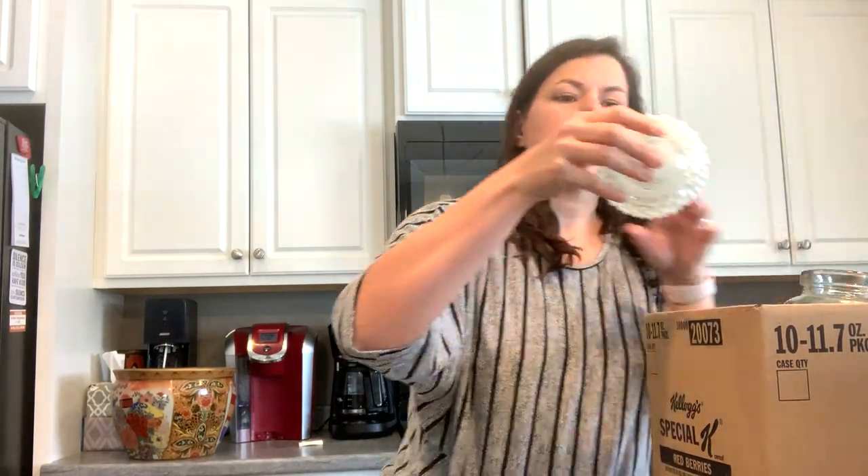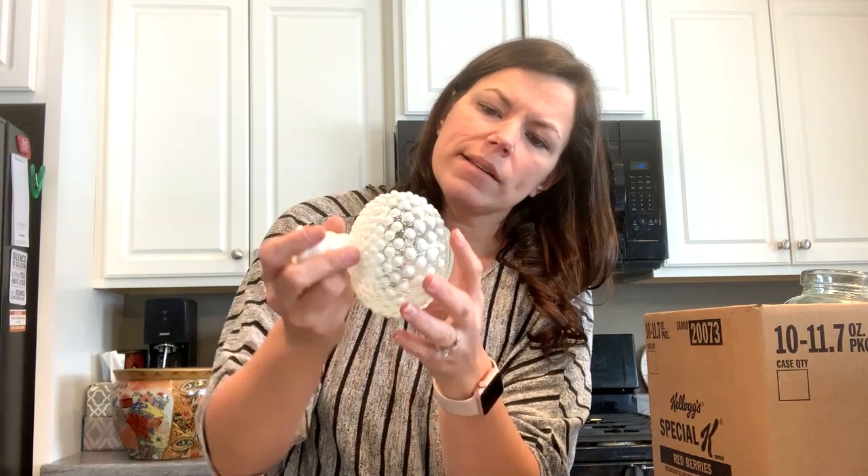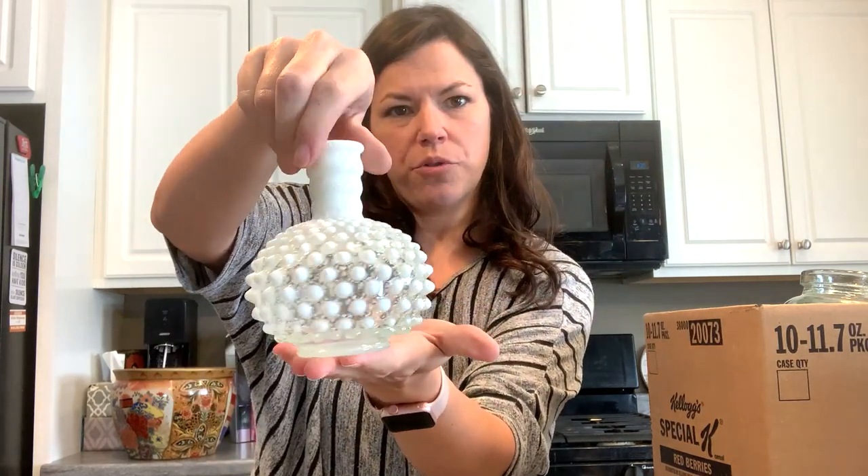This is another little hobnail opalescent piece — not marked but very pretty. I love those classic hobnail pieces.